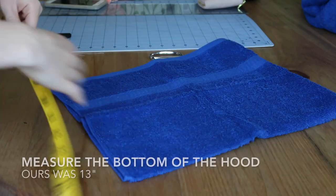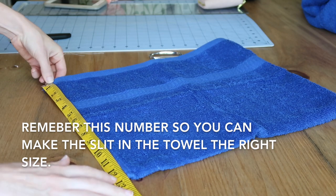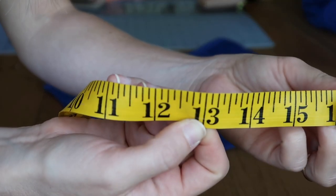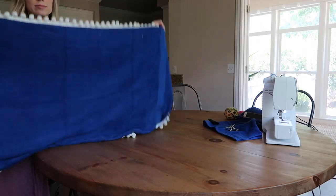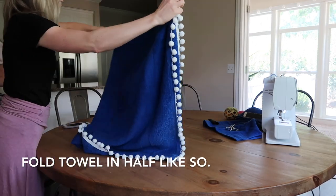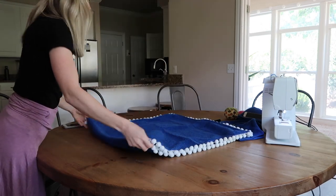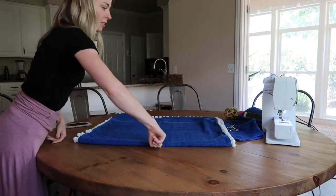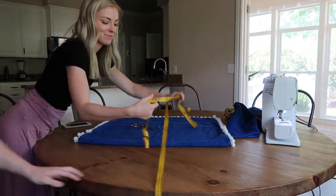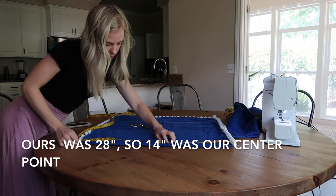Now lay it out and measure the bottom of the hood — ours was 13 inches. You need to remember this number because you need to create a slit in the large bath towel that is exactly the same size as the hood. Grab your large towel and fold it in half. At the fold, find the center. Our width measured 28 inches, so half of that is 14 inches — that's our center point.